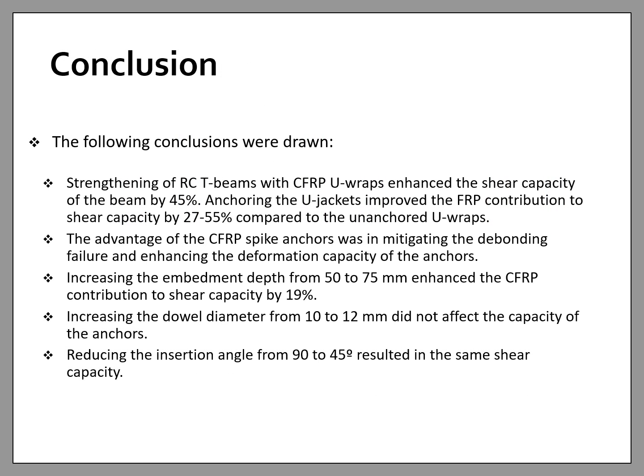In conclusion, strengthening of RC T-beams with CFRP U-wraps enhanced the shear capacity of the beam by 45%. Anchoring the U-wraps further improved the FRP contribution to shear capacity by 27 to 55% compared to the unanchored U-wraps. Increasing the embedment depth from 50 to 75 mm enhanced the CFRP contribution to shear capacity by 19%. Increasing the dowel diameter from 10 to 12 mm did not affect the capacity of the anchors, and similarly, reducing the insertion angle from 90 to 45 degrees resulted in the same shear capacity.